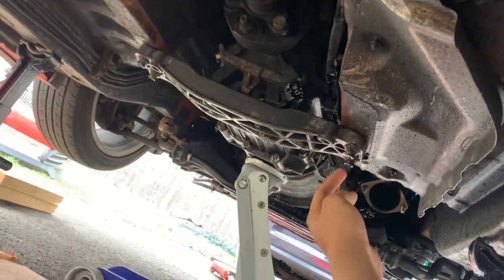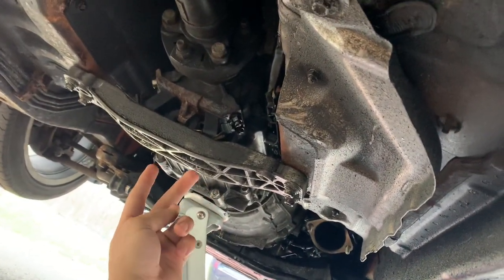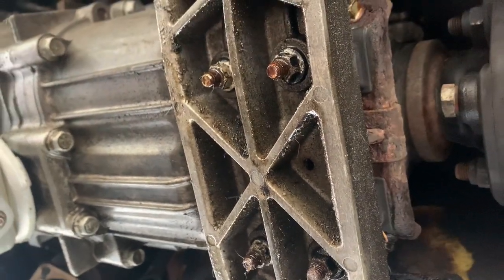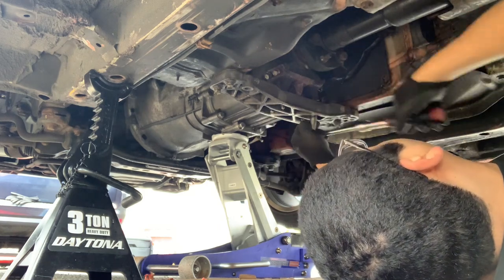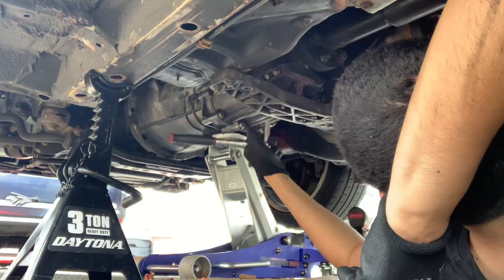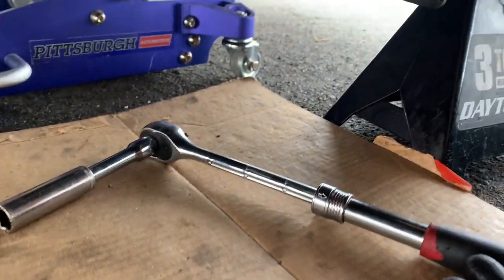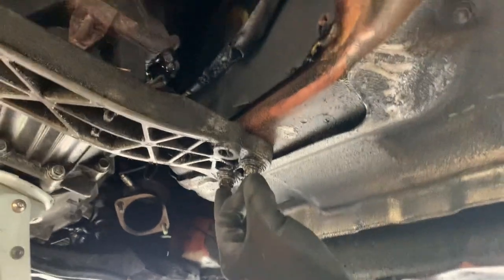I'll show you what you need to take off — these two outer, two here, two right there, and the four in the middle. For these four bolts right here it's a 12mm. For these bolts here, here, and here you're gonna need a 14mm and probably a breaker bar. Right now I'm just using my extendable ratchet. You want to crack these loose — be careful you don't strip them. They're on there pretty tight, so be aware of that.